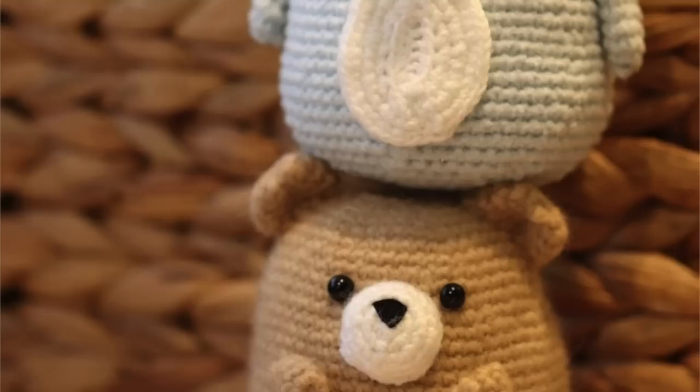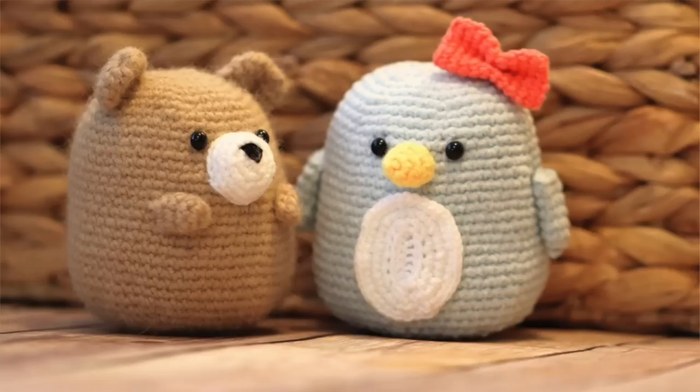Hey everyone! In this video I'm going to be demonstrating how to crochet Waffle the Tubby Bear, which is one of my most popular Amigurumi patterns.